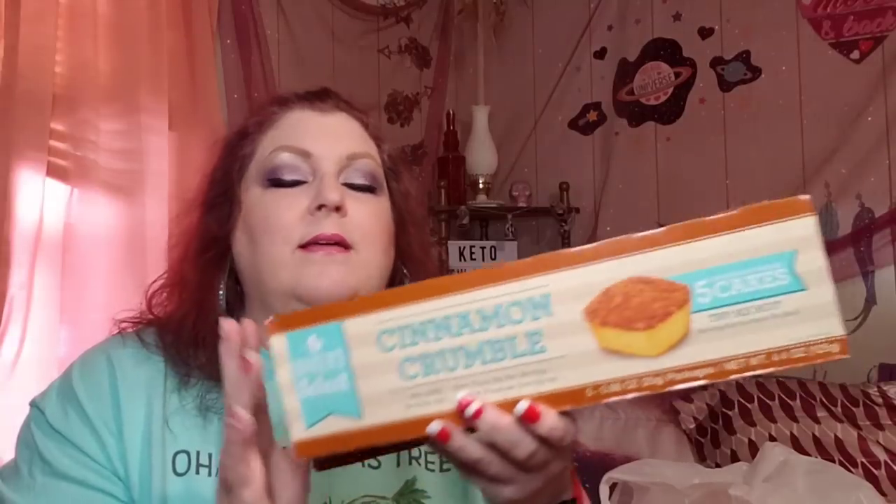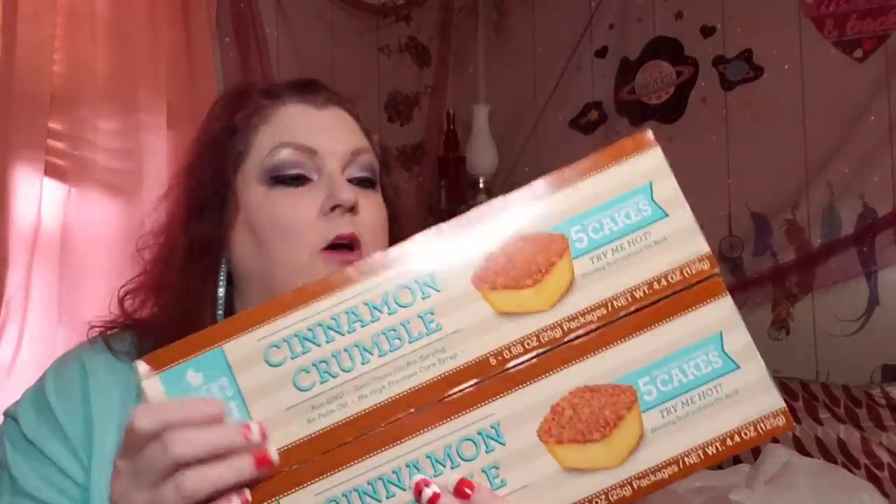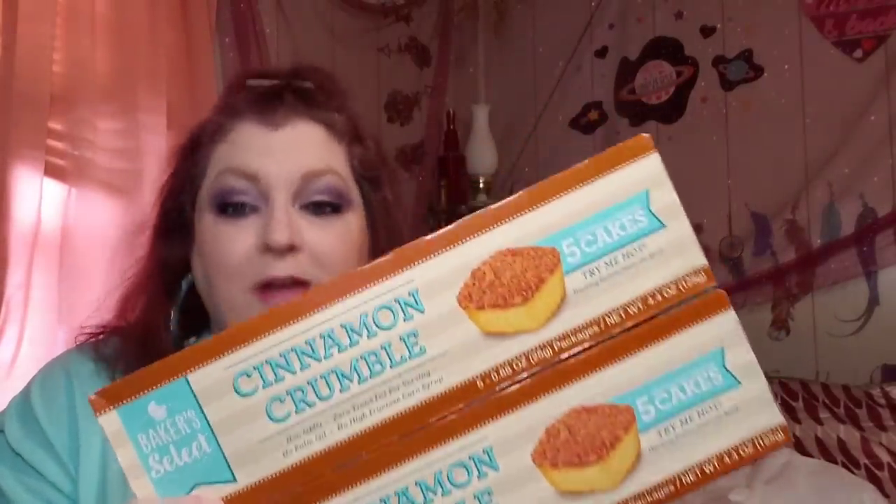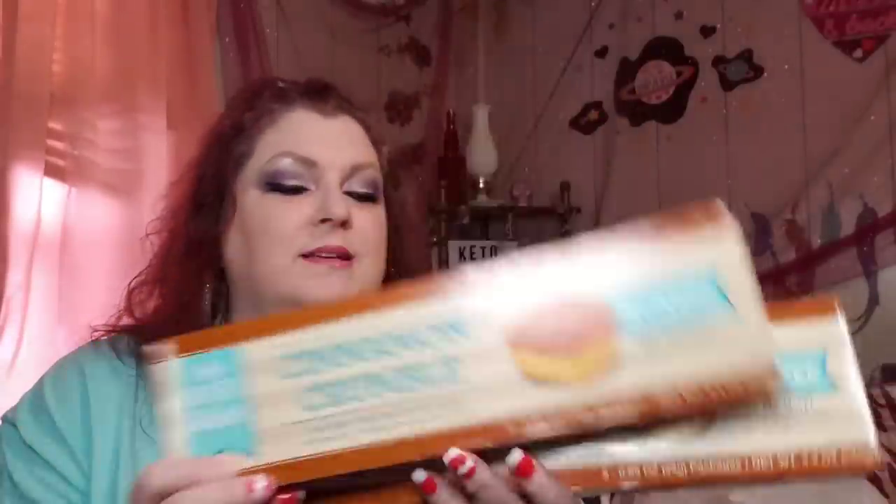I found a box of these — my son ate them one time and said he loved them and asked me to please get some more if I ever found them again. I have not seen them again until yesterday. Basically they're little cinnamon crumble cakes, and he seemed very impressed with them. I grabbed him two boxes so he'll be glad to see those finally.